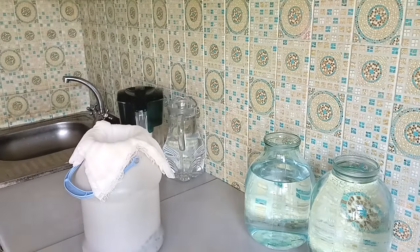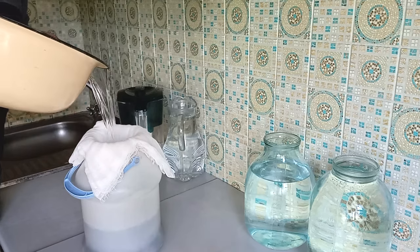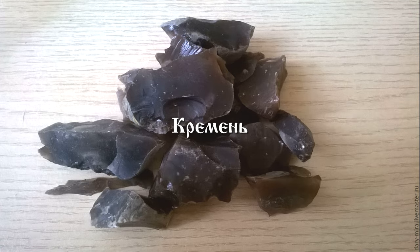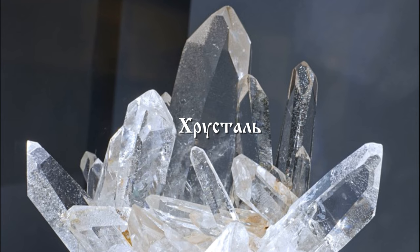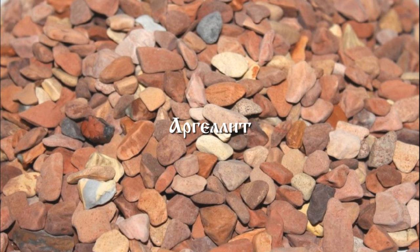Next, this water is infused for a few more days on natural stones: шунгит (shungite), кремний (flint), кварц (quartz), хрусталь (crystal), жадеид и аргелит или розовый песок (jade and argellite or pink sand).